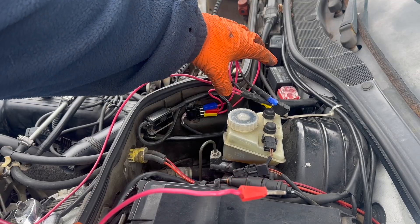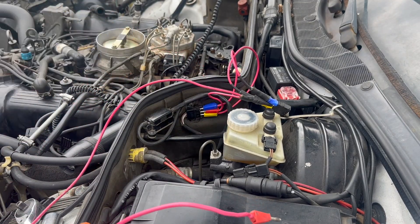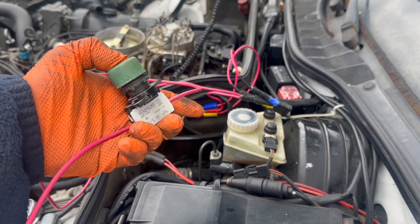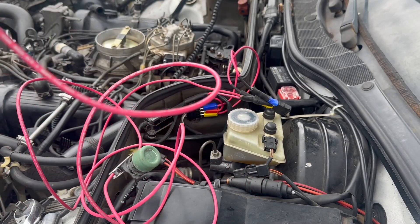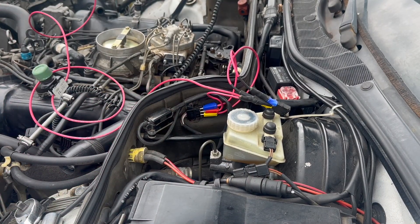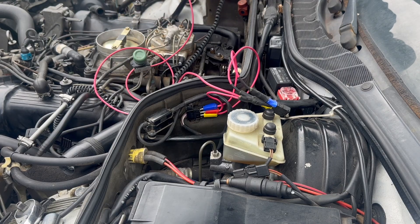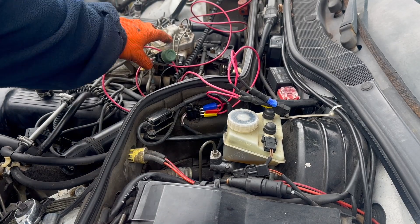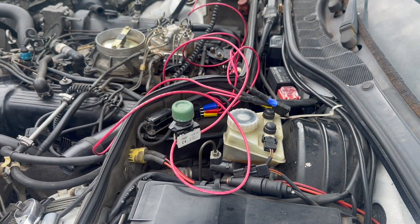Like I said, it's the poor man's version. You need a temporary button that closes the contact, and that one is connected to this one, which I will connect over here to the plus side of my battery. Be careful, because that one is now hot. And I can go ahead and start. I'm going to put the ignition on here in a sec.